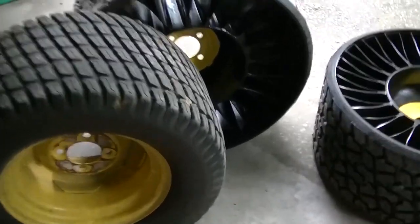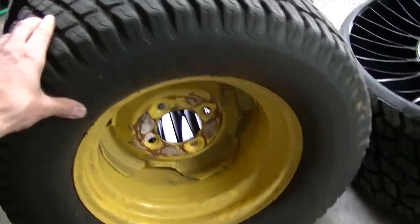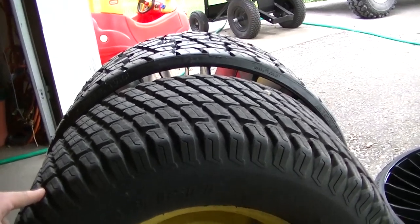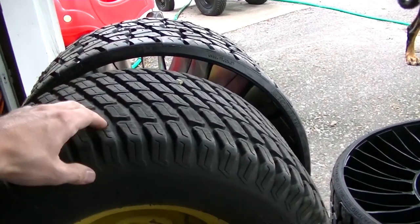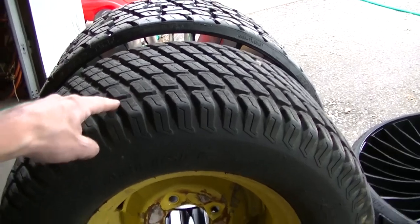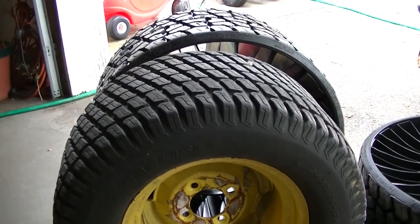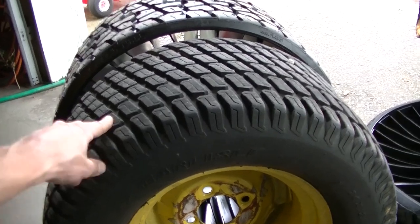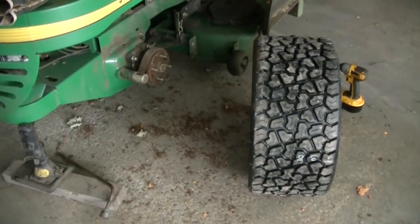Getting a shot of these side by side — they actually look like they might be a little taller. I think what happens is the tweel flexes more than the air tire, so I don't think you're actually getting more height out of it. I'll have to measure my deck to make sure everything is still level, but I don't really think they are taller. Let's see if it bolts on.